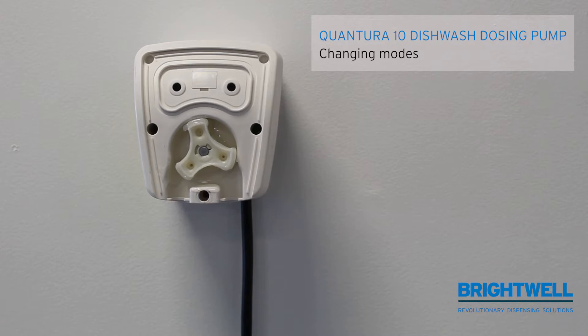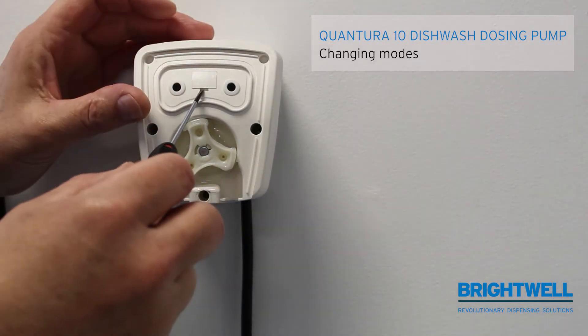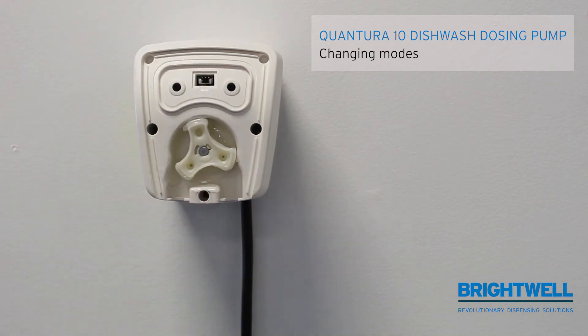To change it from one to the other, first remove the little cover in the centre. Behind this little cover you will find a switch.